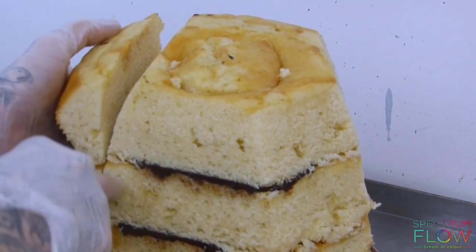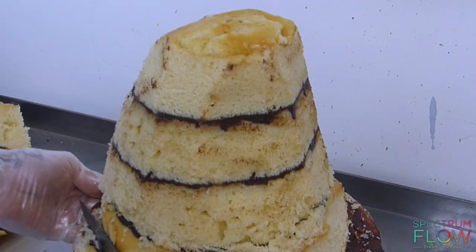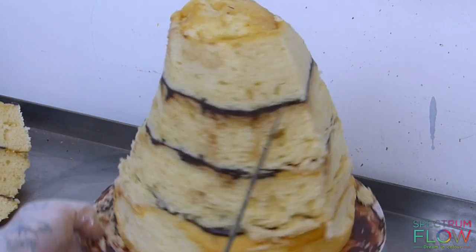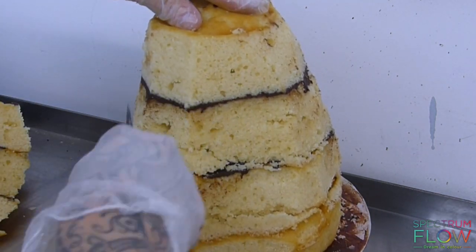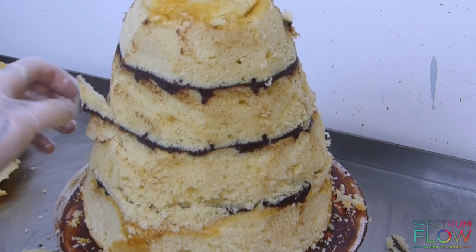I'm going to start to carve them down from the middle out to the base, creating a cone shape. What I'm going to try and do is curve it at one side and then curve it in on the other side, just so it bends forward a bit, and then I'm going to take some chunks out.